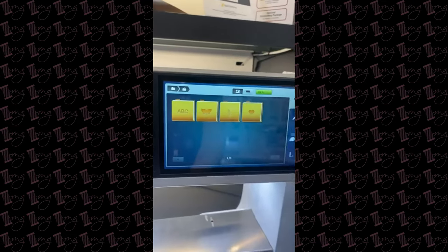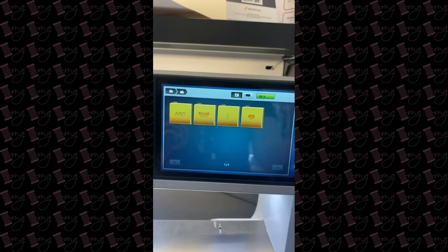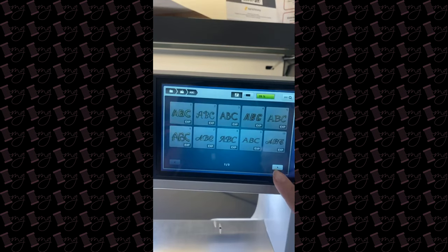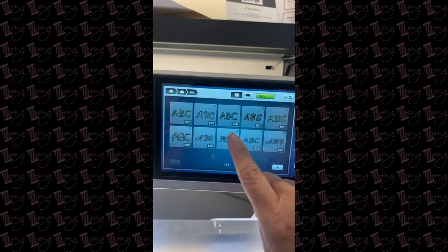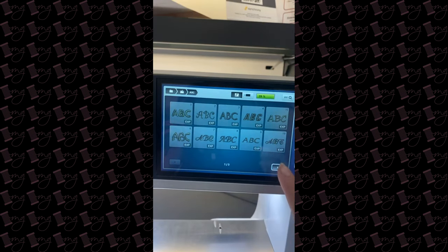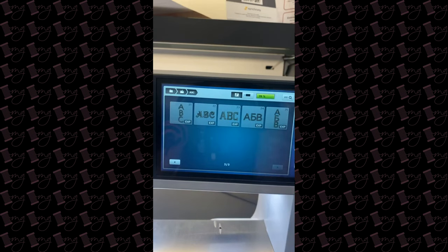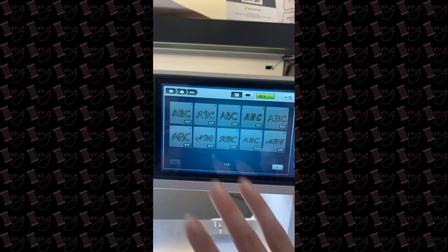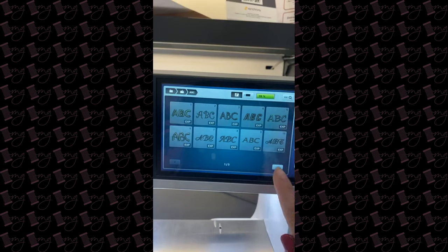Let's take a look at the embroidery screen. It looks similar for those of you with current classic line machines. We have all the alphabets in it, and you'll notice that now in the corners the machine tells you the file format it's currently reading. So we have all these embroiderable alphabets — let's pick one.